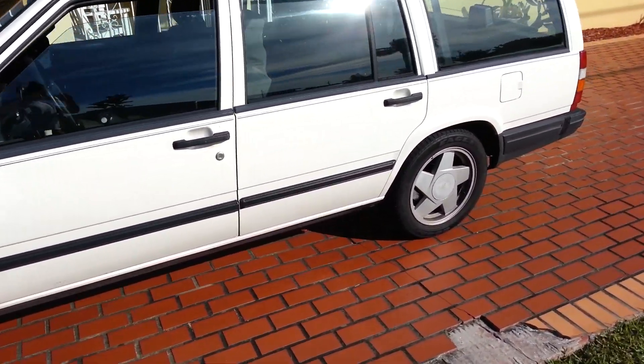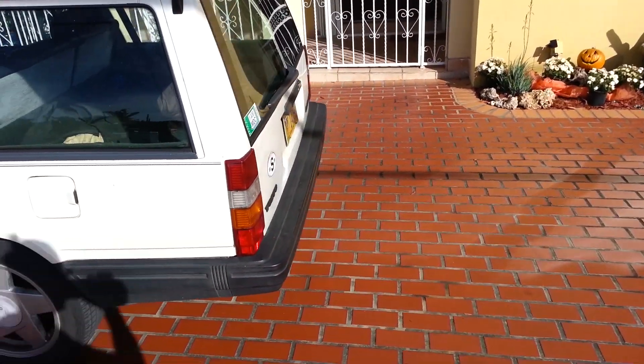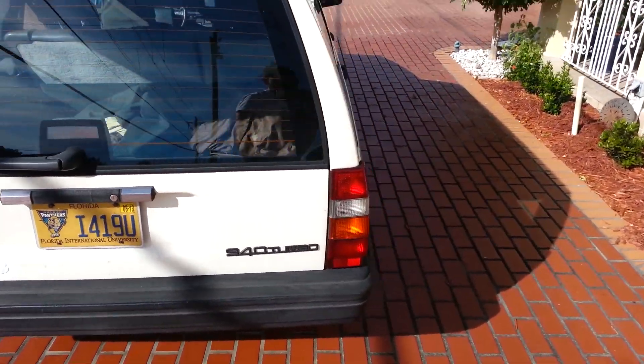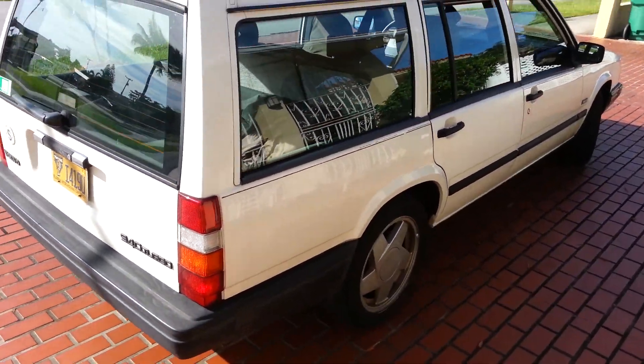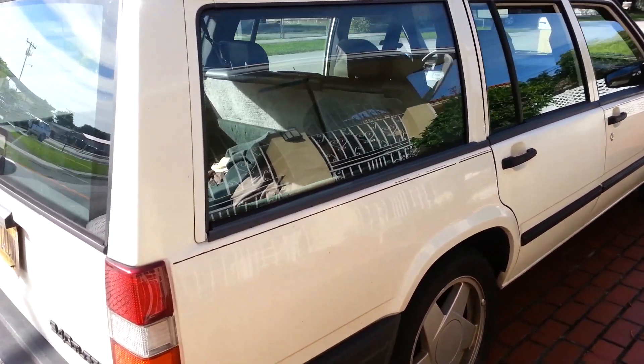The clutch on the AC compressor is a little loose. I have a video on that and how I allowed it to still work even though the clutch is worn down. Let's see if you can get a hear out of it.